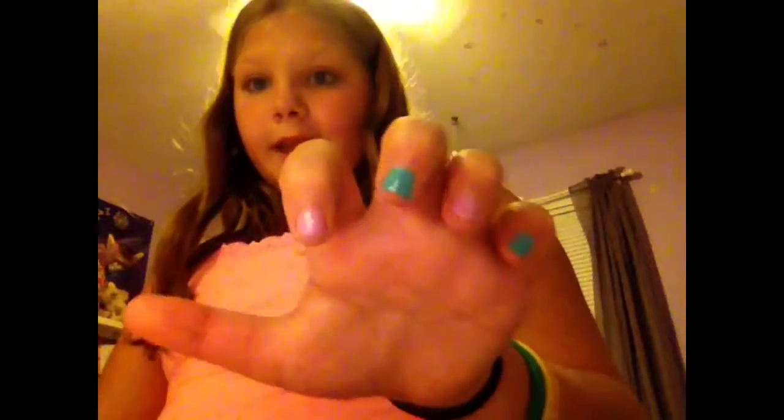Now I'm going to go back to this finger — this is what that one looks like, it got darker. Now I'm going to make this one darker too. This is what my finger looks like and now I'm going to do my other hand.